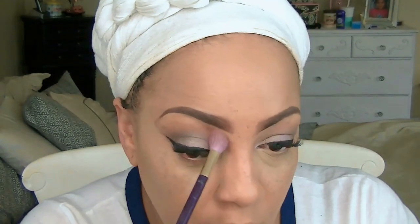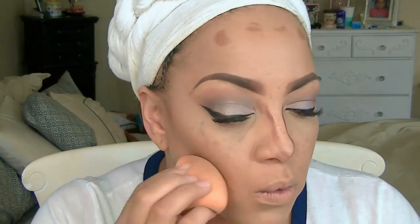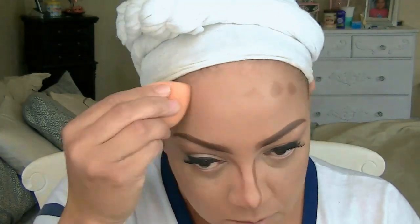Then I'm going to go into my Mary Kay matte timewise foundation in the color beige 4 and highlight underneath my eye area. I like to use a matte foundation for highlighting — it's basically the same concept, you just need a lighter color for highlight or a darker color for contour, so you don't have to specifically go out and buy dedicated highlight or contour products. I also have an older Fashion Fair foundation stick in espresso that I'll use as my contour because it's a cream foundation and I absolutely love cream foundations for contouring. With that same Real Techniques sponge I'm going to blend this contour makeup into my skin.